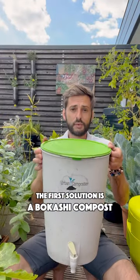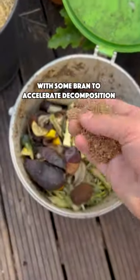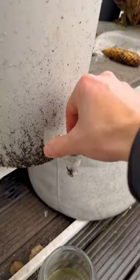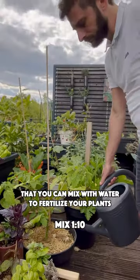A first solution is a Bokashi composter. It's a simple bucket in which you can place your food scraps with some bran to accelerate decomposition. You will obtain a compost tea that you can mix with water to fertilize your plants.